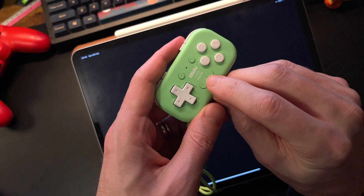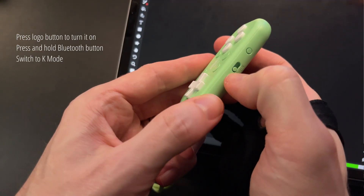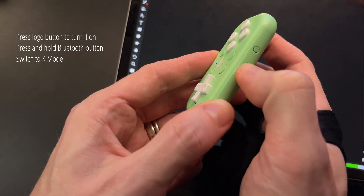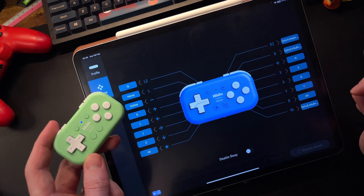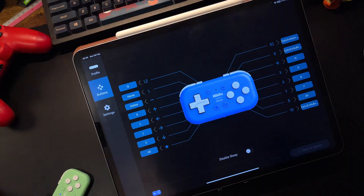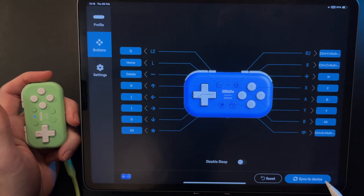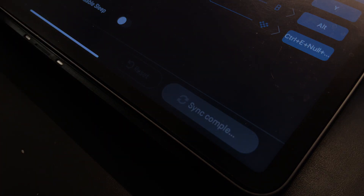The setup is pretty easy. First you'll need to download the 8BitDo Ultimate software onto your mobile device. You can't program this on computer, so you will need either your phone or the iPad. Then pair your device by turning it on with this button, and then pairing with the one on the bottom. You must be in K-Mode for keyboard in order to program it. Once you're paired, the Micro will appear, and then it's time to customize. You'll land on the presets page, where you can create different profiles for the apps that you want to use and set shortcuts for each. Once your buttons are set, or when you want to change profiles, you'll have to sync that to the controller. It won't change automatically when you're changing applications.